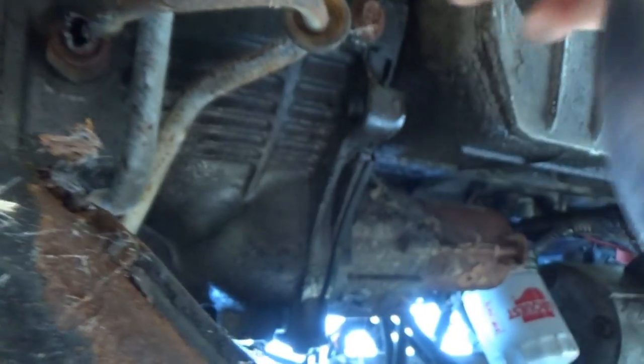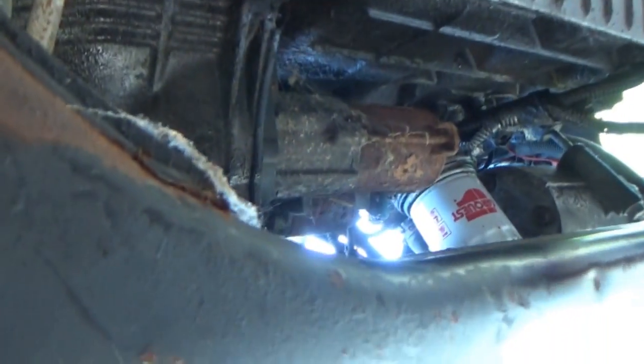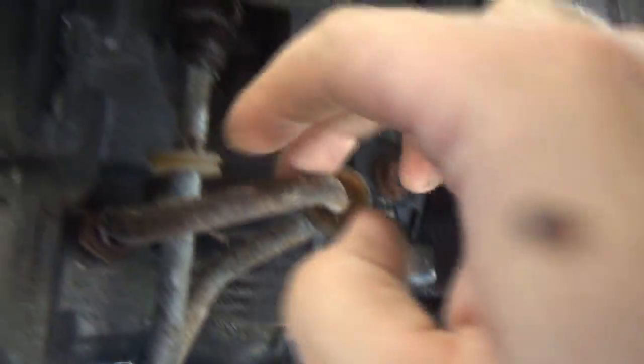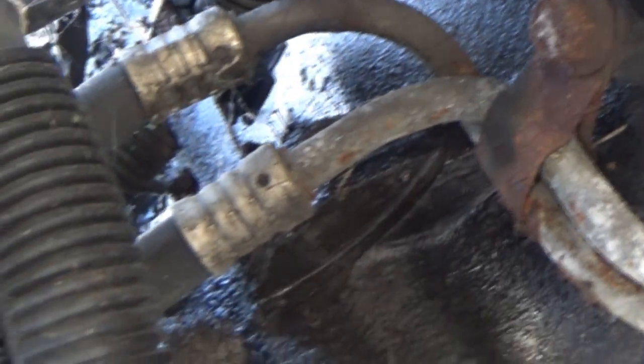Both lines are done — fluid did not come out of either one from this end, so it was completely bone dry. All of the lines have been disconnected from their places. The only thing that's left is to undo this clamp here, which holds both lines in place.